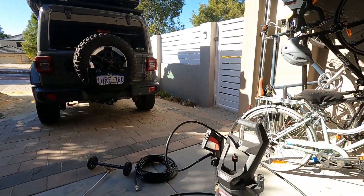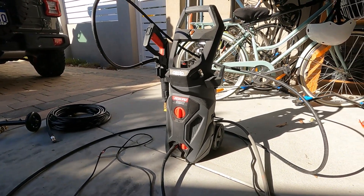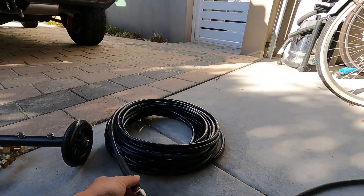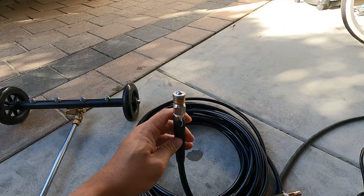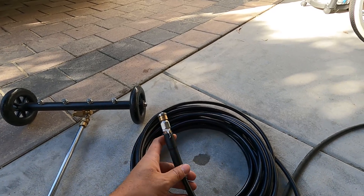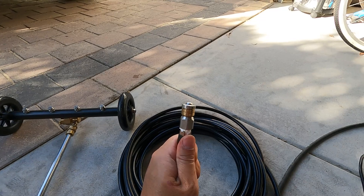I've got my OZITO high pressure spray which I bought from Bunnings, and the other thing I've got here is something I bought from Amazon. It's a pipe cleaner. What people normally use this for is to clean pipes and drains, but I've seen on YouTube that you can actually use this to clean your chassis as well.